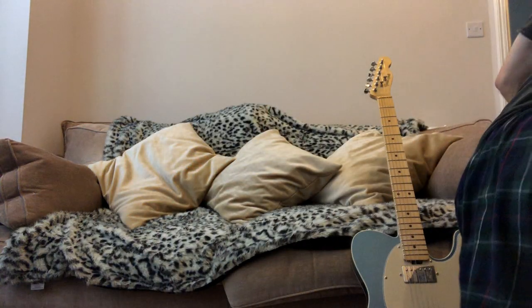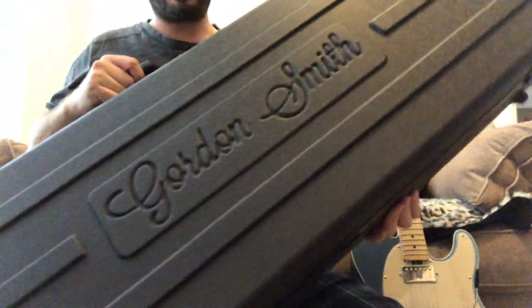They were a real pleasure to deal with — very professional, very friendly, very approachable. Anything you ask them for, they'll try their best to accommodate. You get a choice of a gig bag or a hard case — you pay extra for the hard case. So that's the Gordon Smith Classic Tea and I love it, I absolutely love it. Stay safe, look after each other — until next time, peace people.